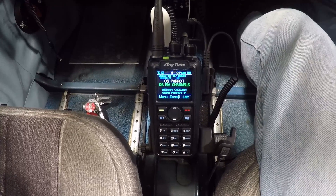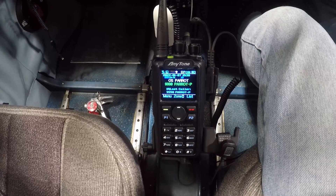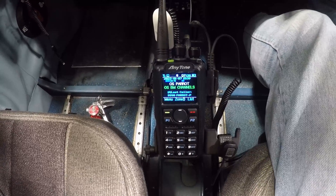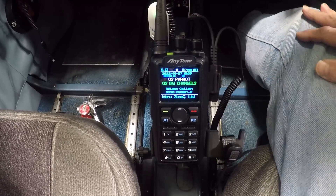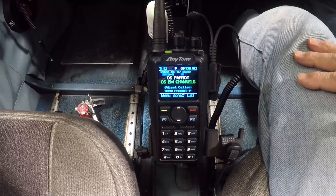Initially, I tried to connect via Bluetooth into my aviation headset, which is a Lightspeed Zulu 3, but I was getting bad audio reports, so I wanted to find a way to connect it in a hardwired manner. You're looking at the AnyTone 878 handheld radio. It's both digital and analog, UHF and VHF.